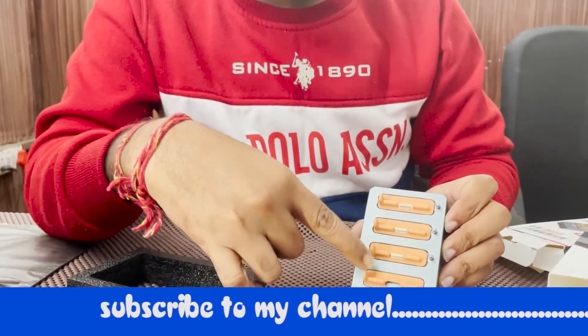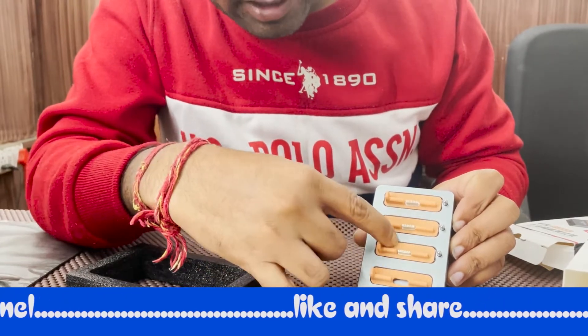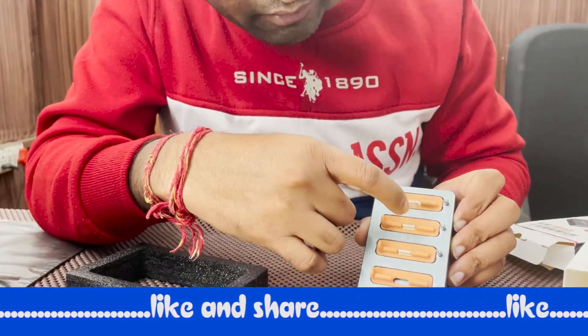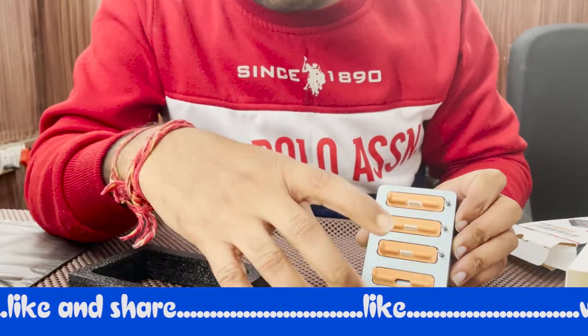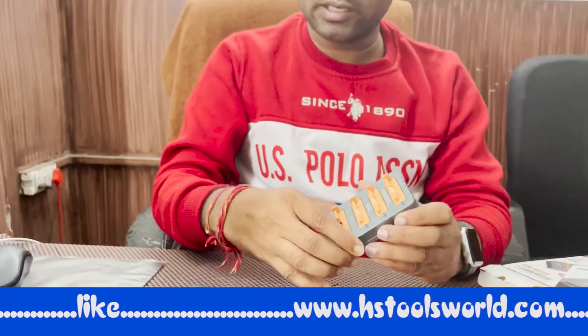This is called 7-in-1. This is JC Company, a branded company. This supports S1, S2, S3, S4, S5, S6, and SE — these 7 models are available. These are the latest models available.